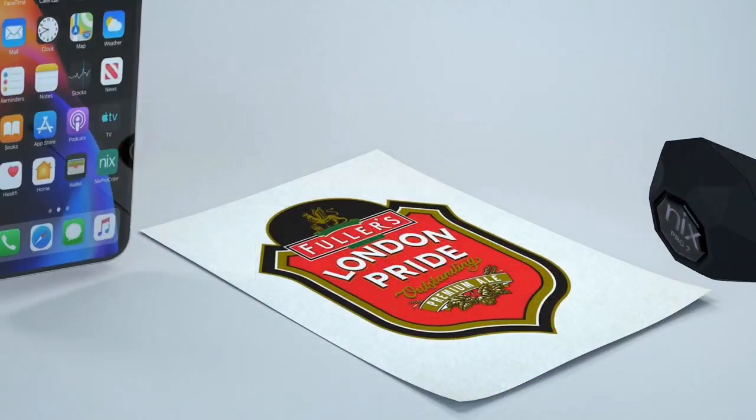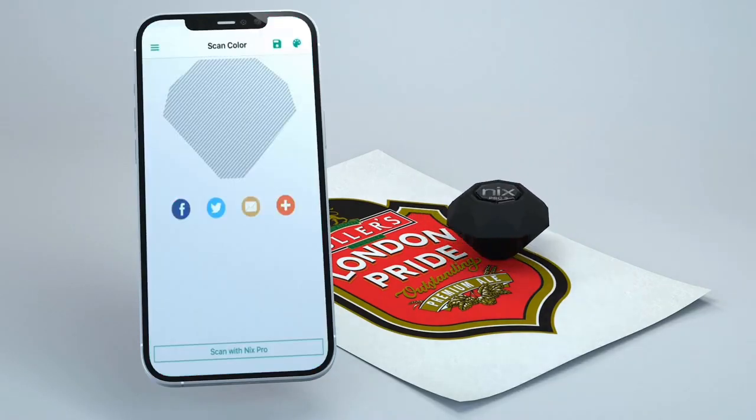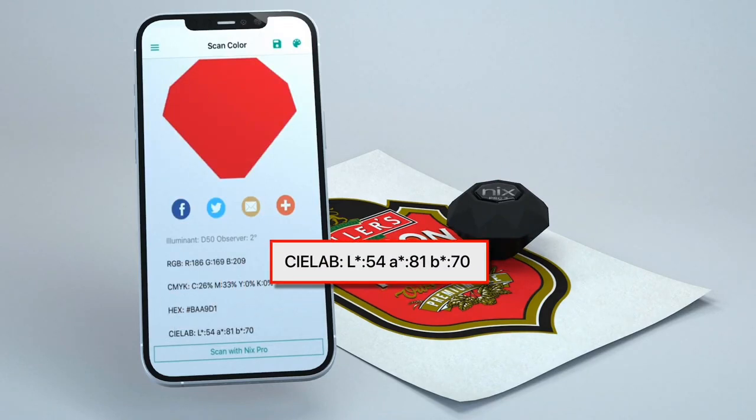Once you have the color information, use the Nix color sensor to scan the color you want to match. With the Nix Pro color sensor app on your phone and the Nix color scanner, you'll be able to read the LAB color information of the color you want to match.